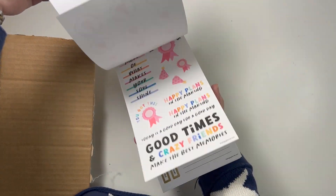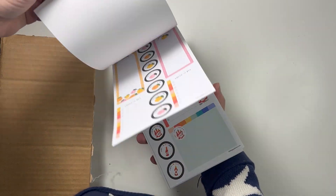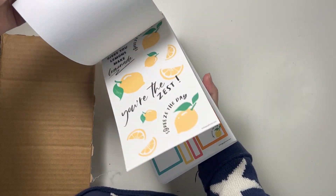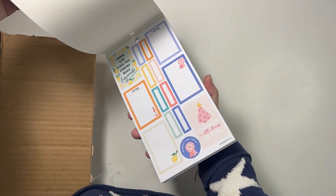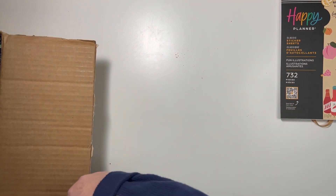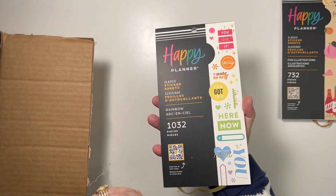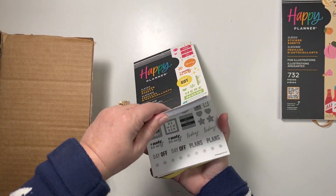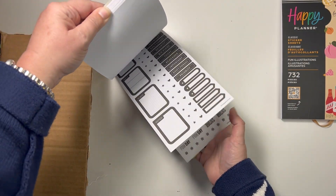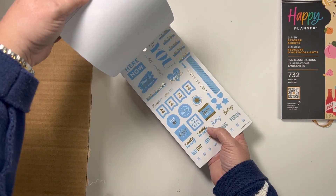I got the Fun Illustrations book. I'm just going to do quick little overviews — I'm not going to do full flip throughs because there are flip throughs all over the internet of these. I got this because of the hot sauce, that was the number one reason, and then the second reason was for the peaches because I'm from Georgia. I also got the Rainbow — I didn't have it during my shop with me but I watched somebody's flip through and decided to get it.